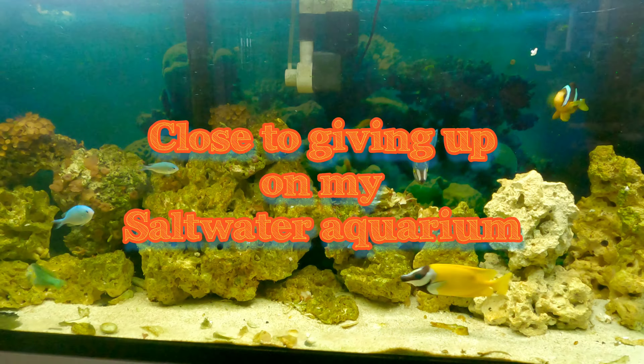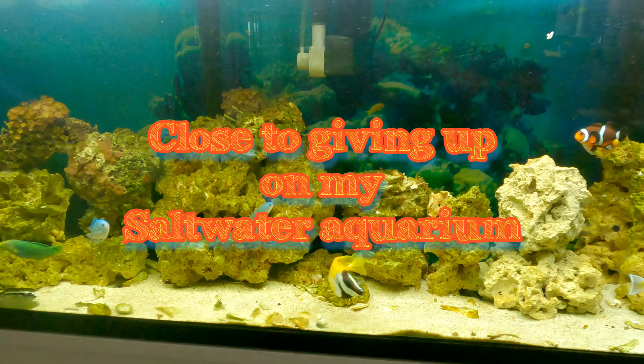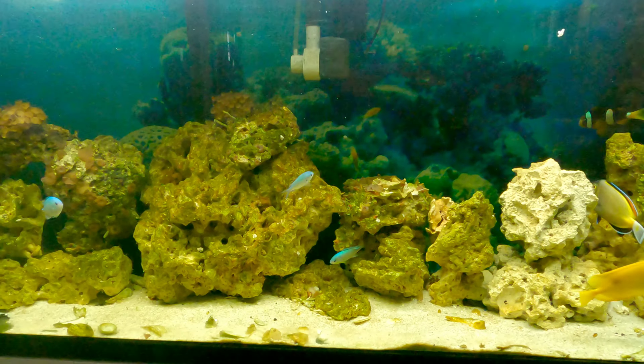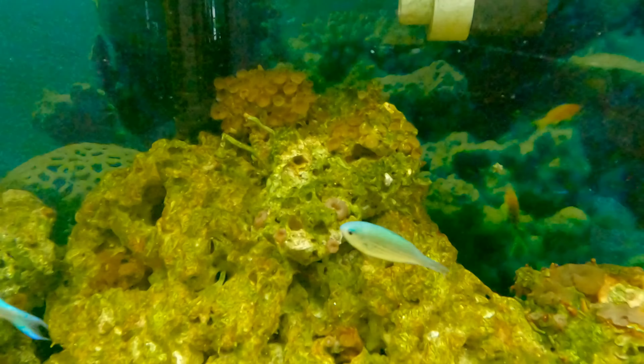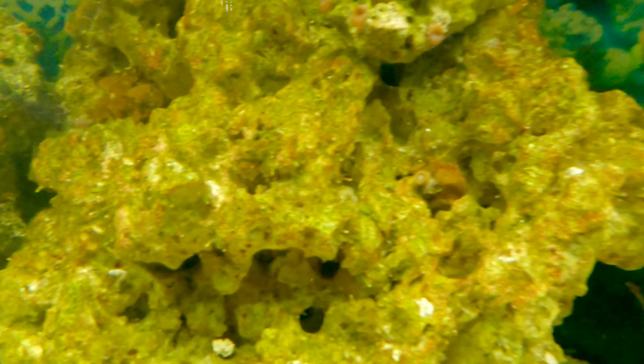I am already at the point of giving up on this aquarium. This is my 55-gallon water tank and it's so hard to get corals growing in here, aside from Zoas — I have a lot of Zoas — and lots of mushrooms everywhere.